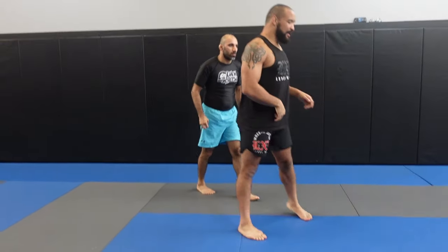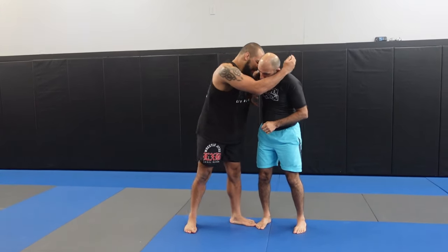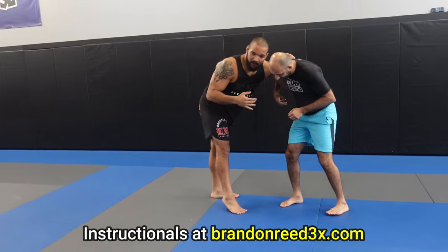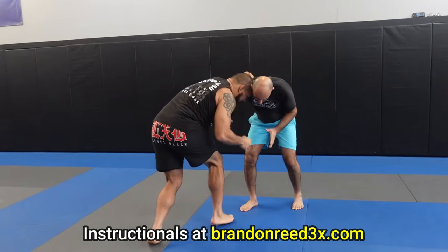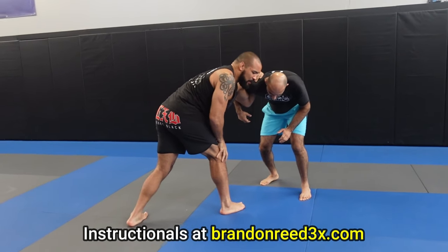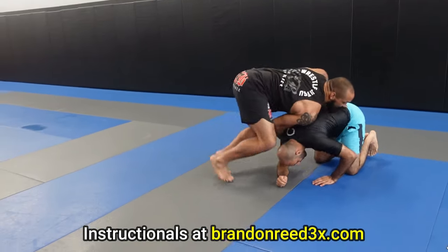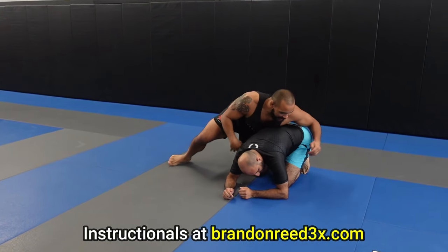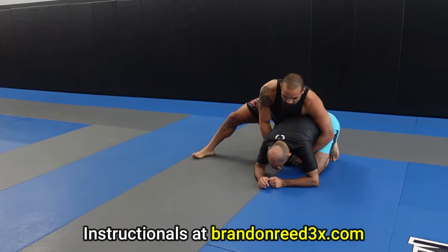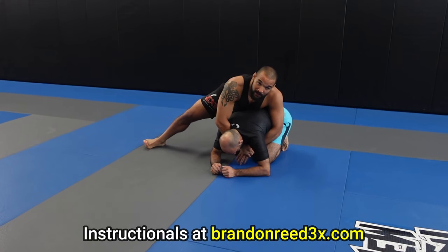The last takedown from the underhook that I think you should have in combination with these is just a basic snapdown. This is about chain wrestling — it's going to come off of that high crotch fake. I put that leg back, I pull, fake, and when he steps that leg back his weight is forward. So all I'm doing is pulling down on the underhook, clubbing his head, and going behind. For wrestling I'd grab the ankle, but for jiu-jitsu I think it makes more sense to just back step so I can get into the seatbelt.